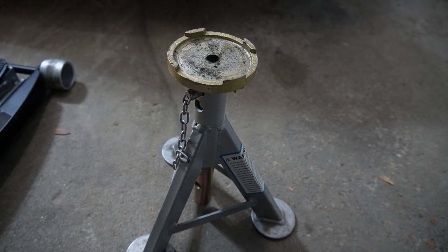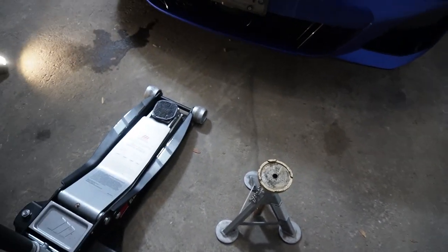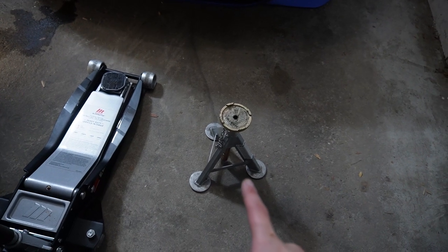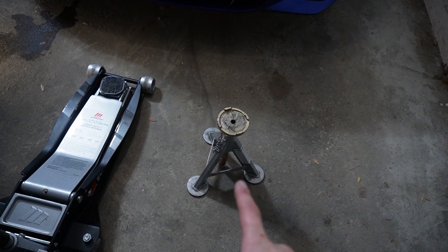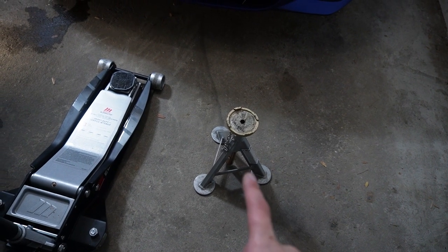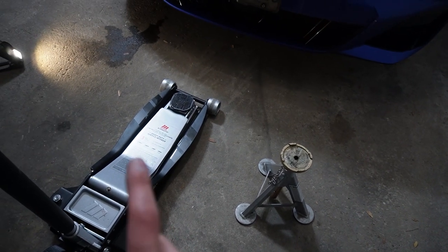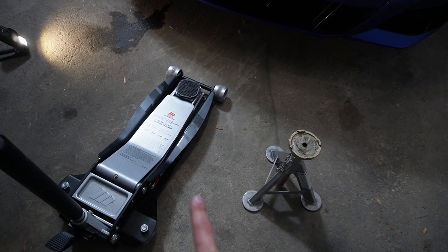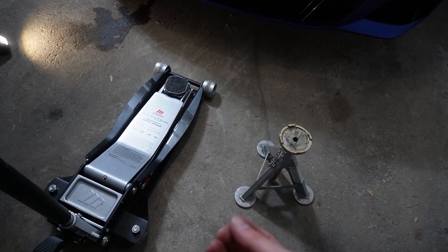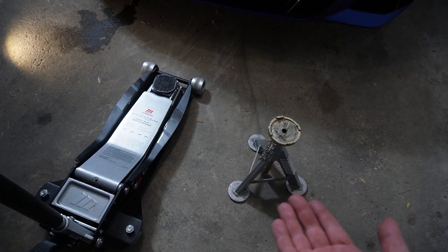If you don't need to work underneath the vehicle — let's say when you're performing a brake job — I would jack the vehicle up with the hydraulic jack, and then slide the jack stands under the side lifting point. Lower your jack to have the car seated on the jack stands, and finally raise the jack at the center jacking point once again, just slightly touching the jacking point to act as a fail-safe in case your jack stands fail for whatever reason.